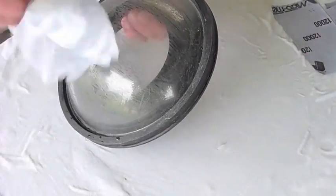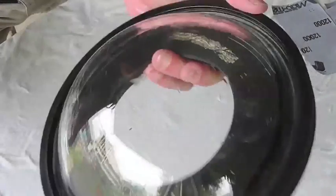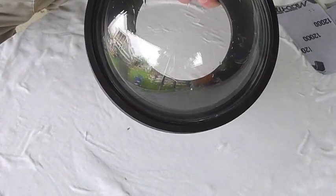Here it is all finished — washing it off. Beautiful shiny new port with no scratches in it. The whole process took me about two hours, including a tea break. It worked fantastically.